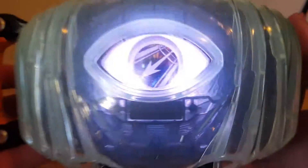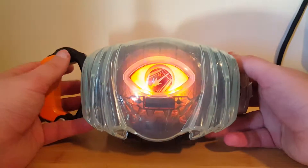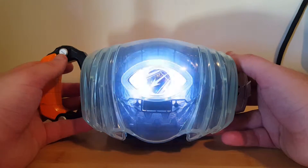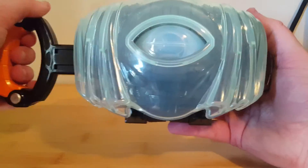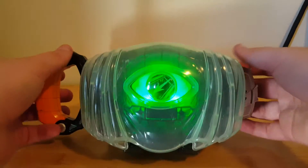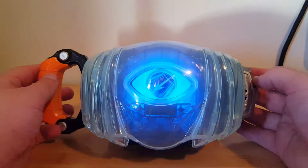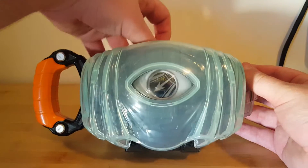We'll just blink once to do Omega Drive, and then we'll blink four times for the optical orb attack. That's about it for the icon.